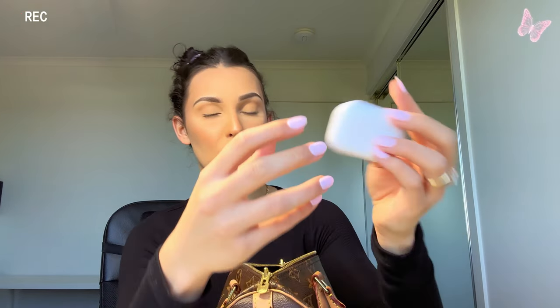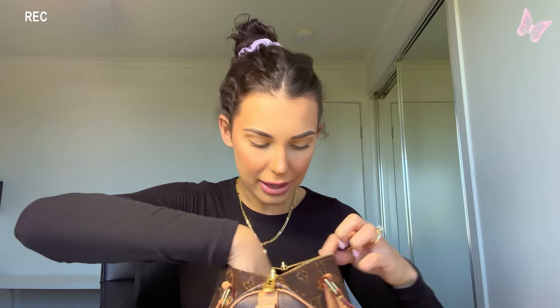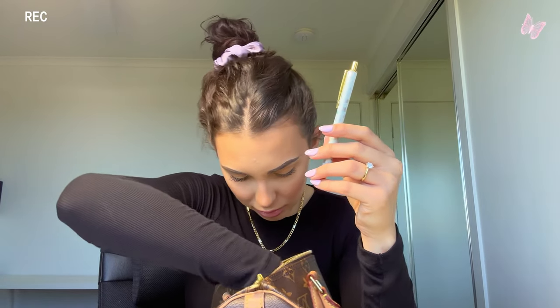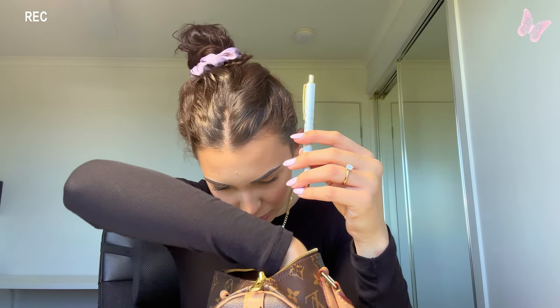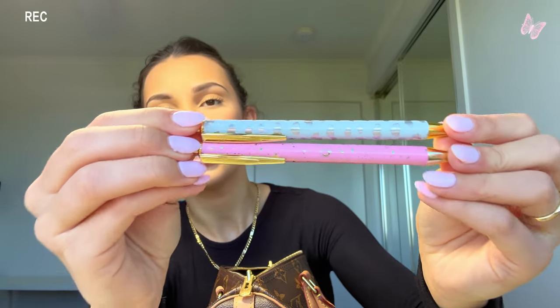Next I have my Apple AirPods — the new generation ones. I always make sure I've got those on me if I want to listen to music. I've got a little plane sticker on the case, which is cute. I also have two pens from Typo — super cute. I always need a pen on me in case I need to write things down.